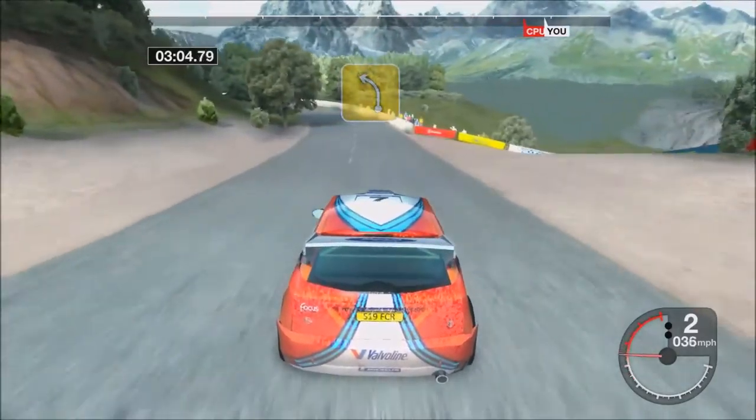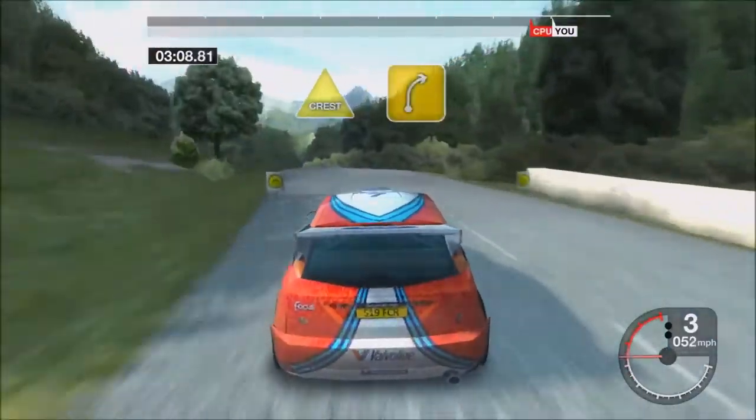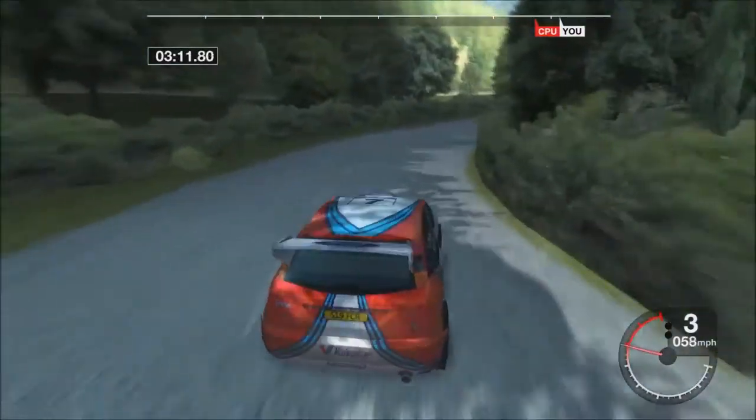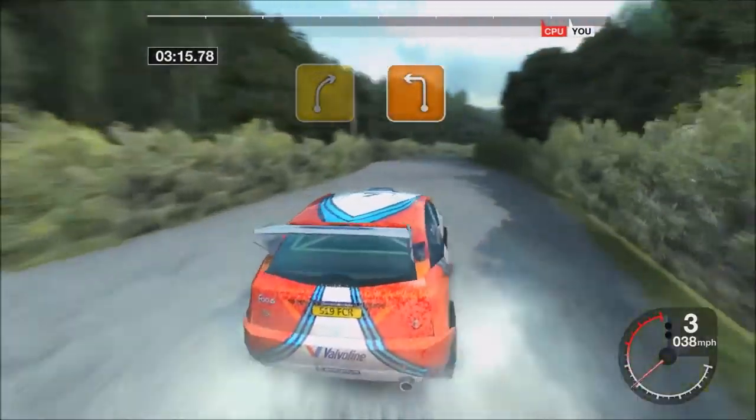Seventy forward left. Fifty crest into long four right tightens. Thirty forward right. Into three left.